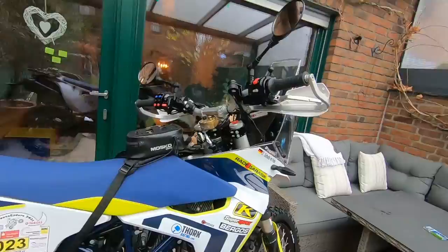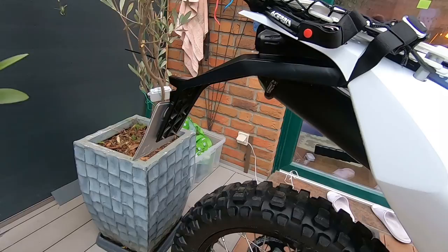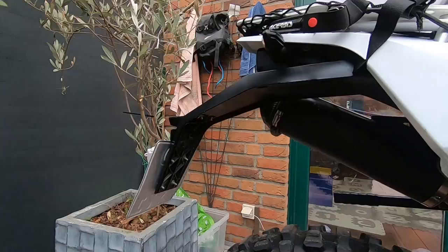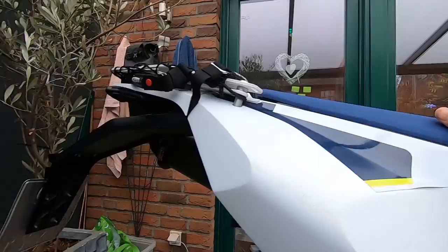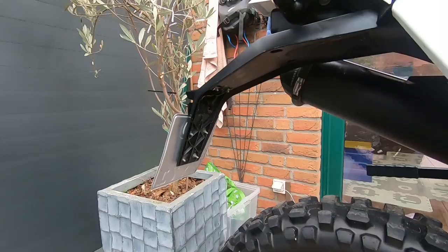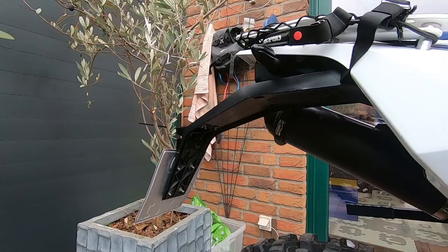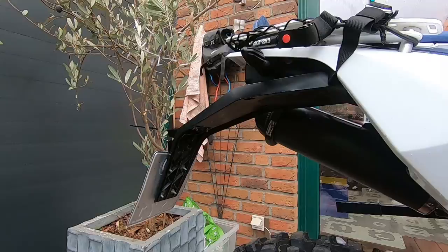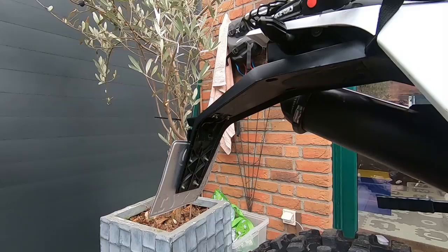Let's start from the backside. I didn't change the fender at all — I thought about changing it to a short one, but my colleagues' experience showed that all the dirt and mud from the rear tire goes directly onto your seat and backside. So I didn't change it, because if you're going for long adventure rides of a few weeks, it just makes you dirty unnecessarily.